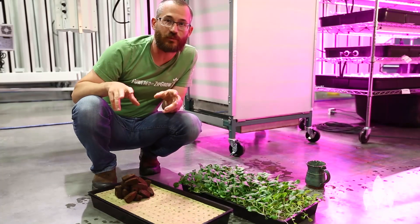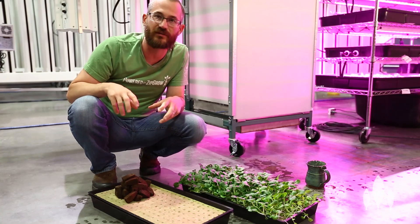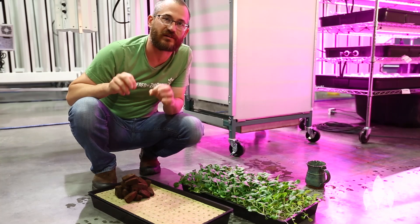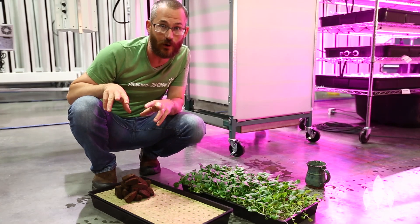This is Nate Store with Bright Agrotech, and today we're going to talk a little bit about plugs, rock wool, the way that we plant our seeds, and the best kind of mediums for transplanting seedlings into our towers, specifically for indoor growers.